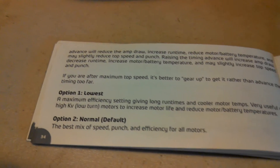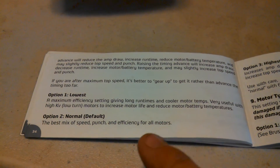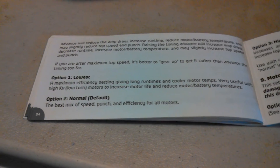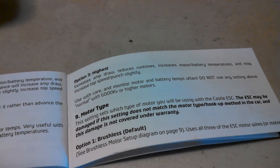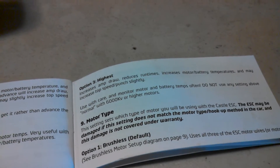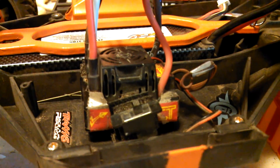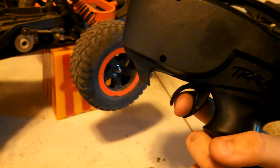Now for eight, motor timing. This is a special one. If you run at the lowest setting, it gives you long run times with cooler motor temps but makes your car a little bit slower. Option two is normal — the best mix of speed, punch, and efficiency. Your car won't get that hot, and you get decent run time. The highest setting increases amp draw, your motor gets a little hotter, but you go a little faster. I usually choose normal. This is option one — I'm going to choose no. Option two — yes.